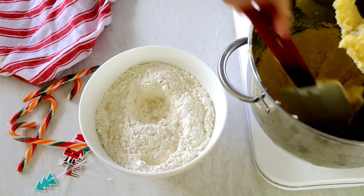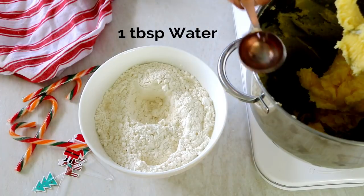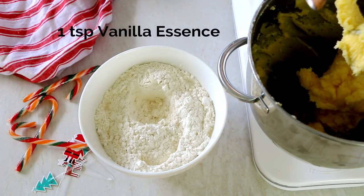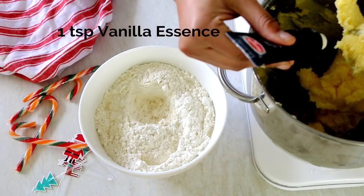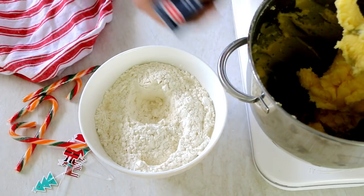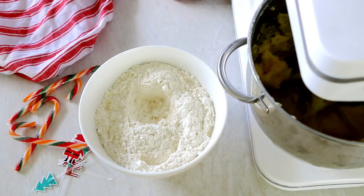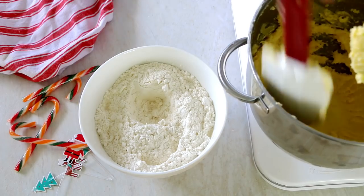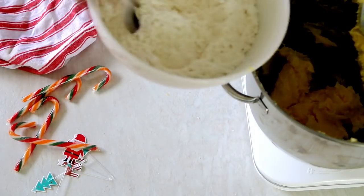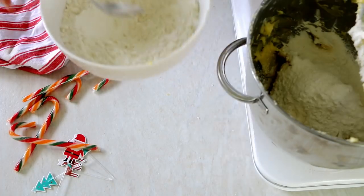Once the butter and sugar is combined, scrape the bowl down and add in a tablespoon of water and a dash of vanilla. Beat it until well combined. The water here acts as a replacement for eggs, whose role is just to bind everything together. Finally, add in the dry plain flour in three batches and mix until combined.